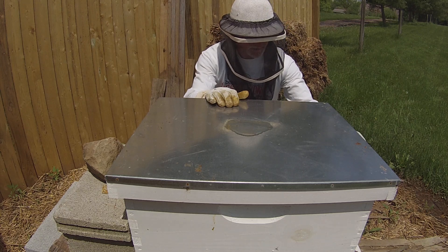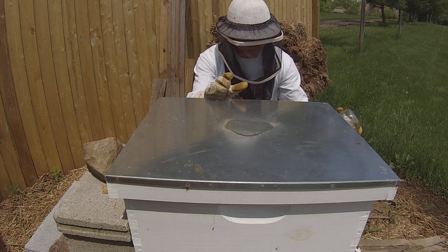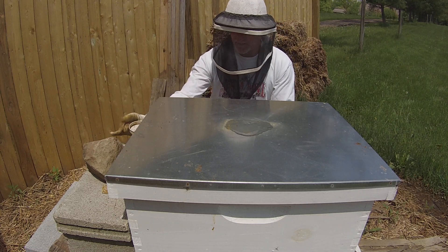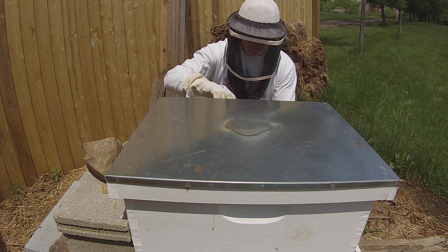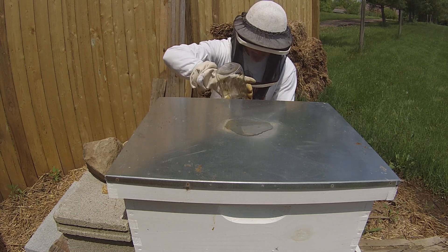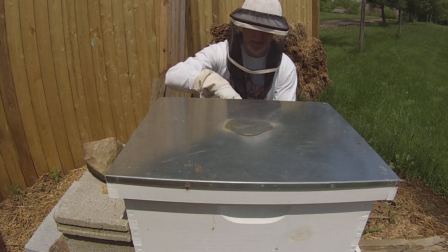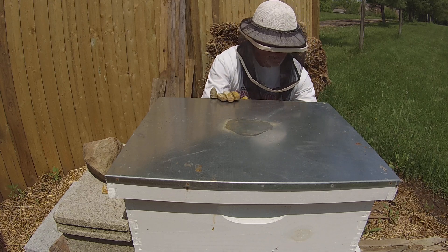I've already got a guard bee after me. So, alright. We'll see about replacing the sugar water here — give them something to drink and try to calm them down a bit.